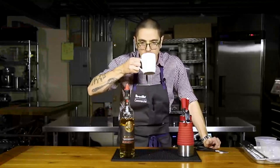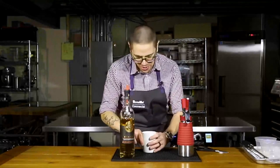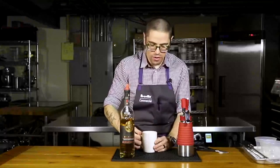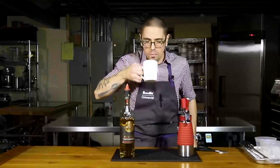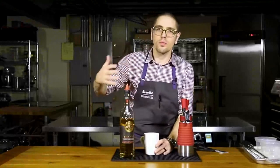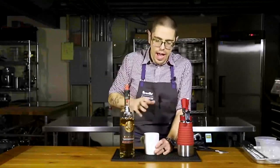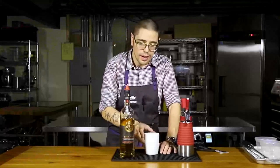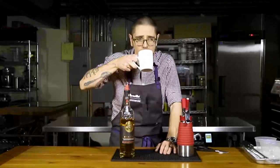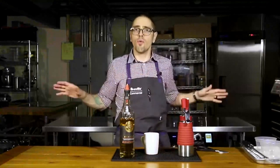Cheers, folks. Obviously nutmeg on the nose. That's worth the price of admission. It's so good. It's very rich from the Tom and Jerry batter and from the warm milk. It's the holidays in a cup — all those wintry spices, the rum, and this real viscosity from the batter. I couldn't imagine using warm water. It's gotta be the warm milk. Serve this at your holiday gathering and you've won. You crushed it for the holidays.